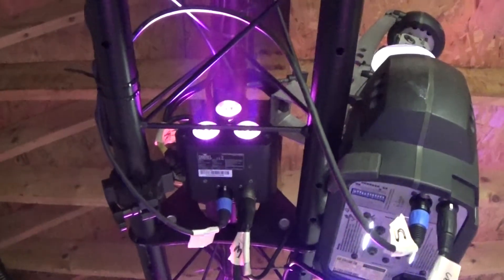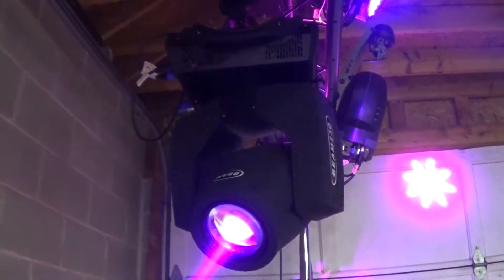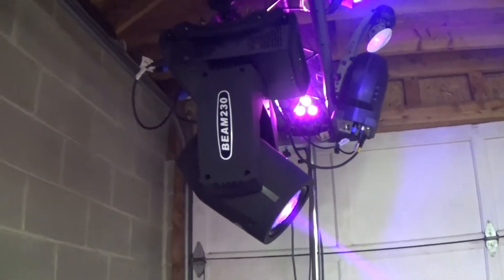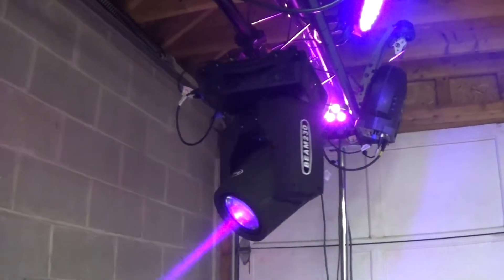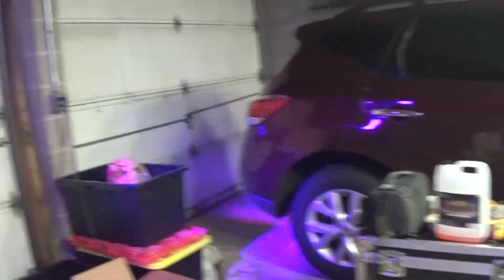They haven't basically copied them yet, whereas our moving heads are the cheaper Chinese version instead of a Chauvet one, because the Chauvet ones are crazy expensive for a light that big — like the better part of a grand. We got both of our moving head lights for a grand including the road case, so you just can't hate on that.